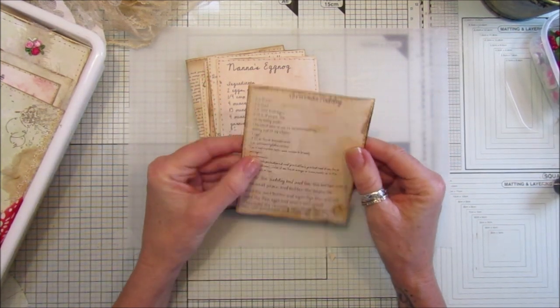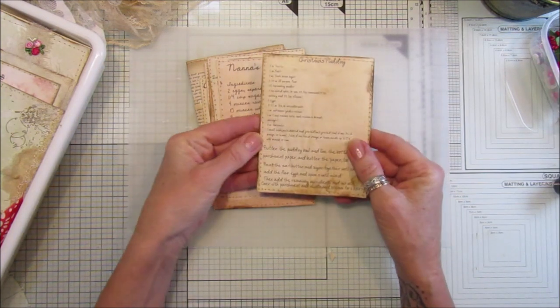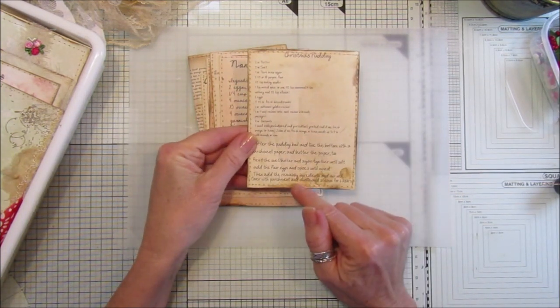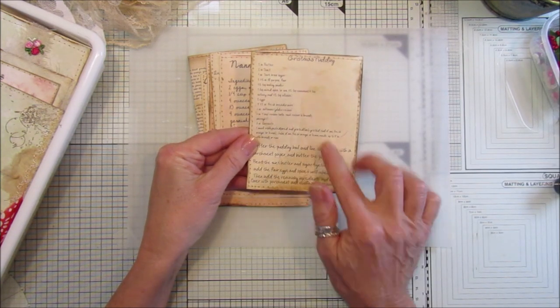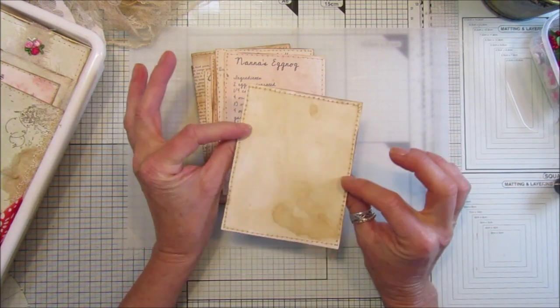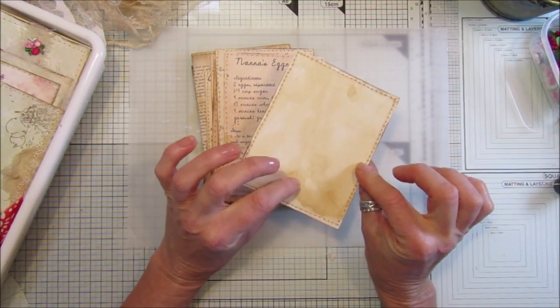Be careful not to get them too wet if you're going to do that, especially if you're using an inkjet printer, because it can smudge the writing on the front. But I thought they came out lovely, and what I did was just dry them with my heat gun.